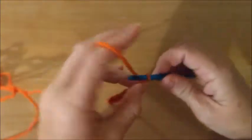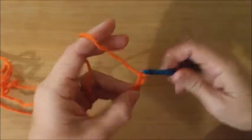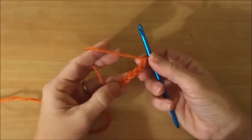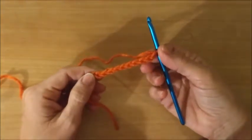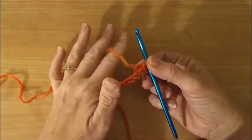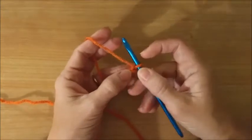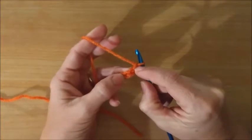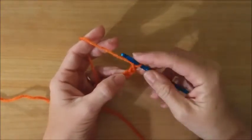To get started you will go back through these loops — typically one loop when you're working through your chain. If you're doing the double crochet, you're going to go back to the third loop: skip the first one, skip the second one, and go back to that third one to start.